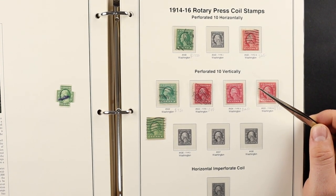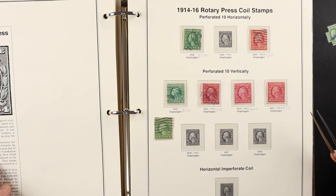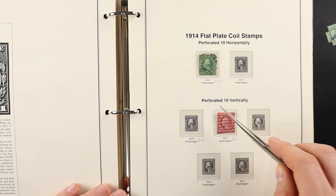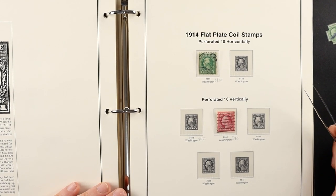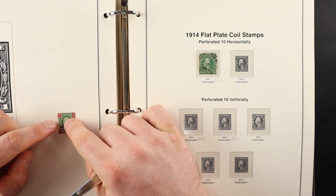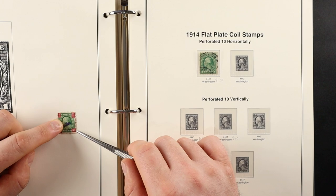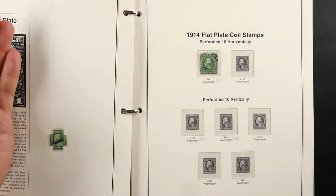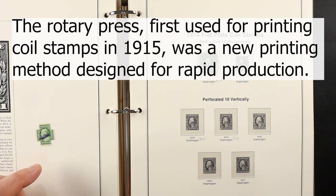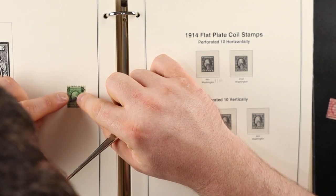I'm definitely going to have to check the rest of them to satisfy my curiosity. With really old issues — the early ones at the beginning of the book — there was only flat plate so you don't have to worry. Rotary press came about at some point. Another one looks off too — oh my god, this is so embarrassing. The tool is immediately shining for me.